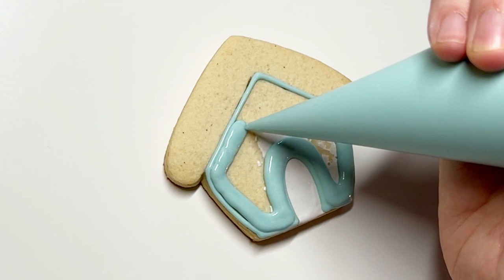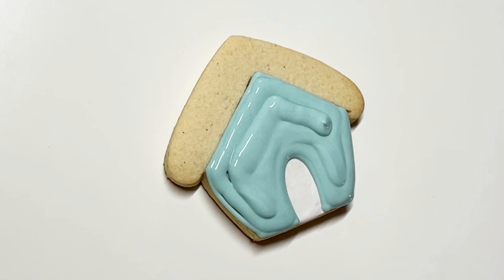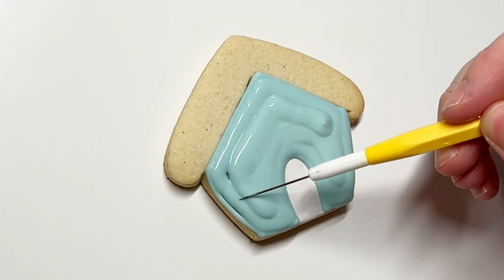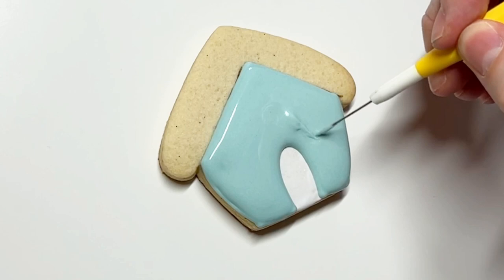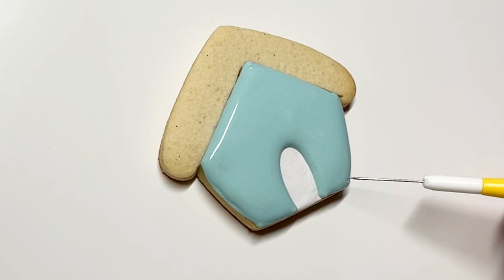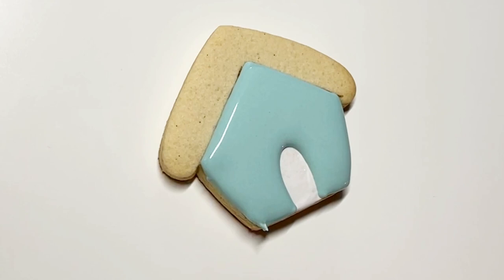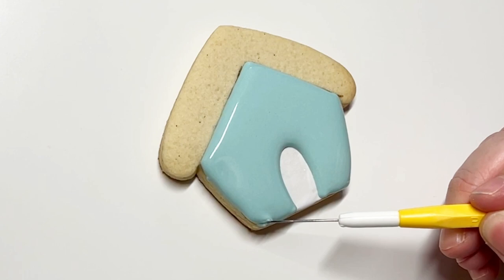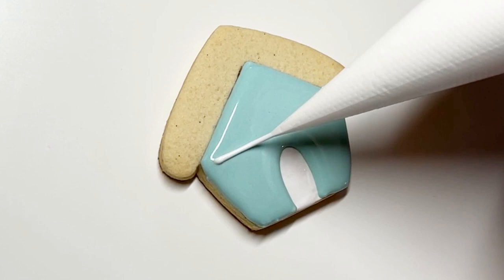You want to let that first white layer crust, which won't take very long because it's so thin. Then we're going over with a thick flood doing this cutout. When you're doing a cutout with only a flood consistency, I would not do it with anything thinner than a thick flood. You always want to do the cutout outline first, and also do your cutout a little bit bigger than you ultimately want because it is going to close up a little since it's a flood. You can see I could already tell I'd put too much icing and it was going to flood over — using your scribe to pull off any excess icing is a really easy hack. You can only do that when the icing is still wet; if it has started to crust, it will really mess up the border.